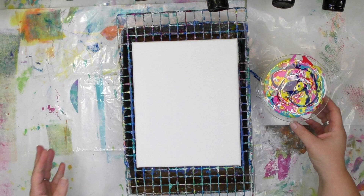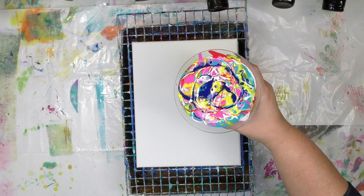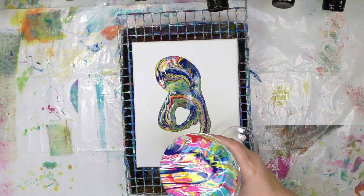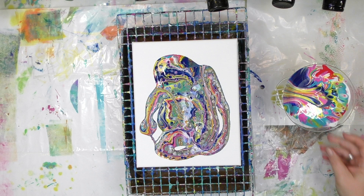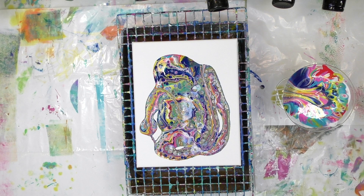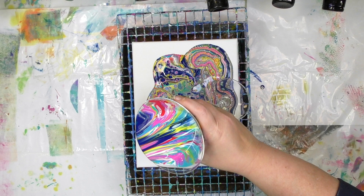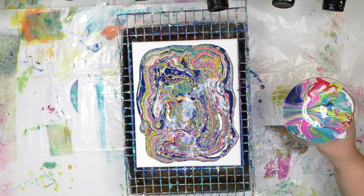Now comes the exciting part — the part where you get to see all of that color on the canvas. All you do is take that cup and simply start pouring that color on there. You can move it around as you're going and make swirls and circles. You can put it on in straight lines or in one big puddle. That's the cool thing about this — there's no wrong way to do it. There are no rights, no wrongs, no musts, no mistakes. You can pour it on in whatever way brings you the most happiness.